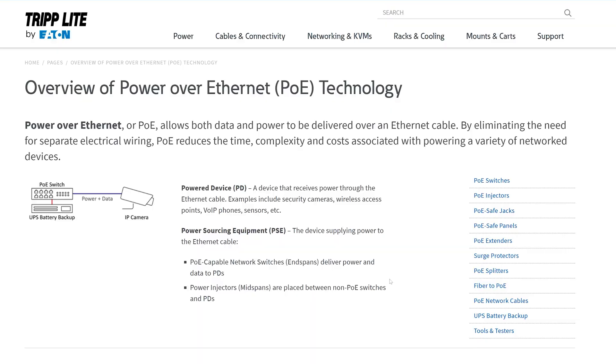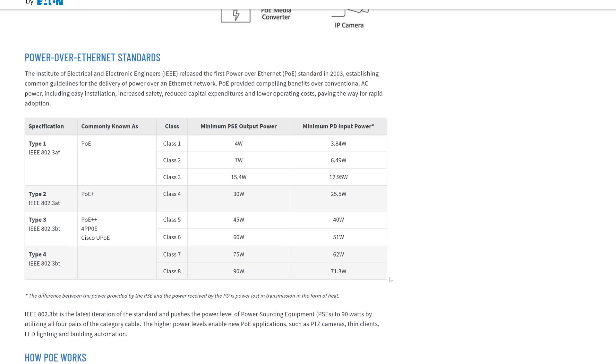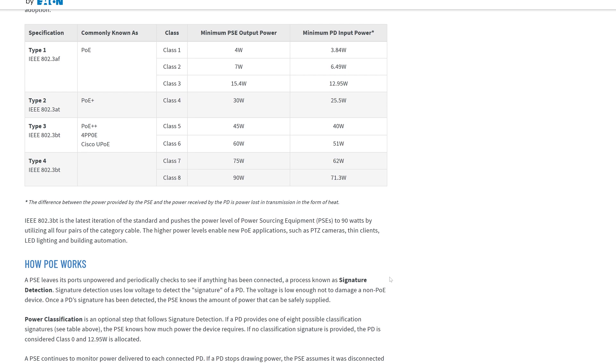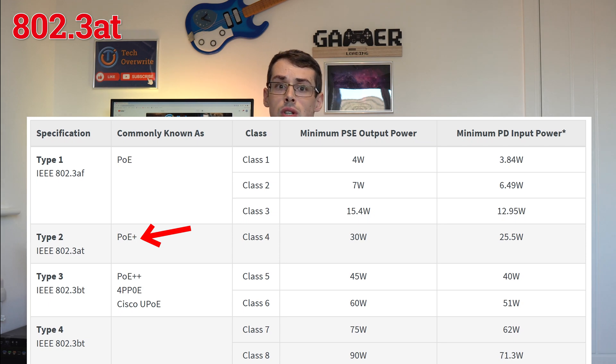The different power delivery levels over Ethernet are known as classes, and this MercuSys switch supports up to Class 4 devices — basically up to 30 watts of power to an individual device, as per the 802.3at standard. That's good enough for me, but big power users of PoE — see what I did there — would need to look elsewhere.